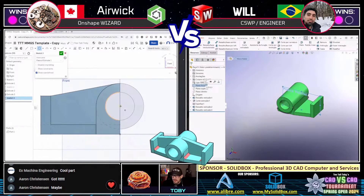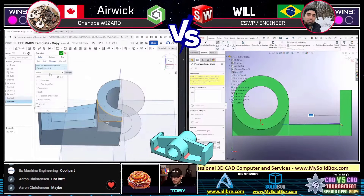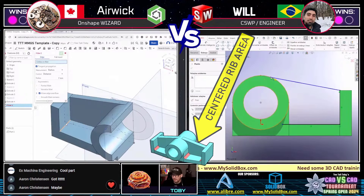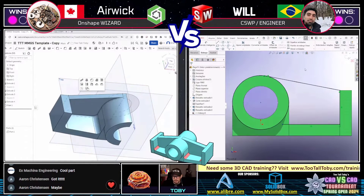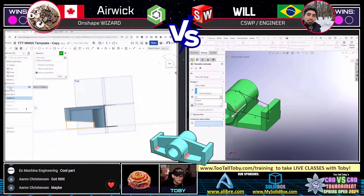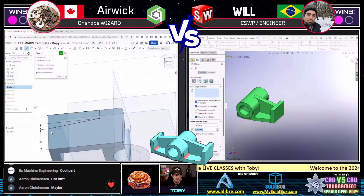It looks like Will has created half the model, so I suspect we're going to see some type of a mirror momentarily — but oh, maybe he's got something else in mind. Eric on the left is looking like he's basically done with one quarter of the model — are we going to see a doubled mirror? I've got a feeling we're going to see answers coming in any moment from both runners. Let's make sure we're ready here in the admin booth.